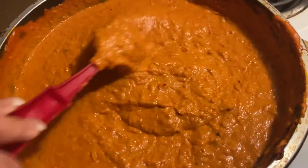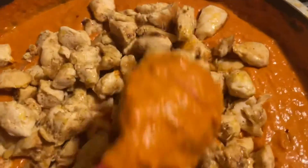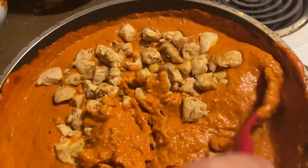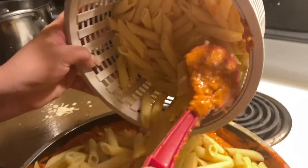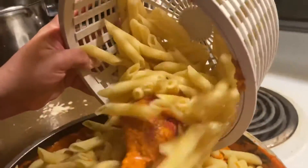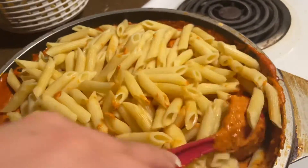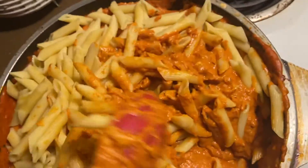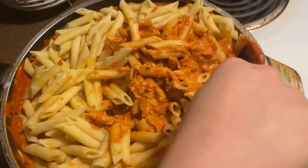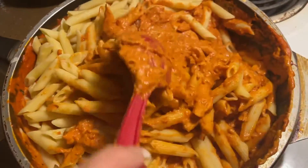The sauce has been going for about 10 minutes, so now I'm adding the chicken in, and then the pasta last. You can also do this without chicken — I just wanted to add it. Now I'm adding the pasta in — that's a lot of pasta! I'm just gonna mix it all up. That's why I made a lot of sauce, because I knew there was a lot of pasta.